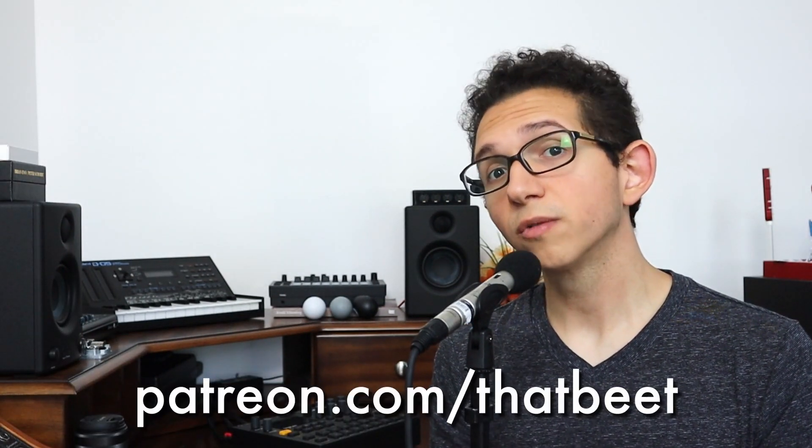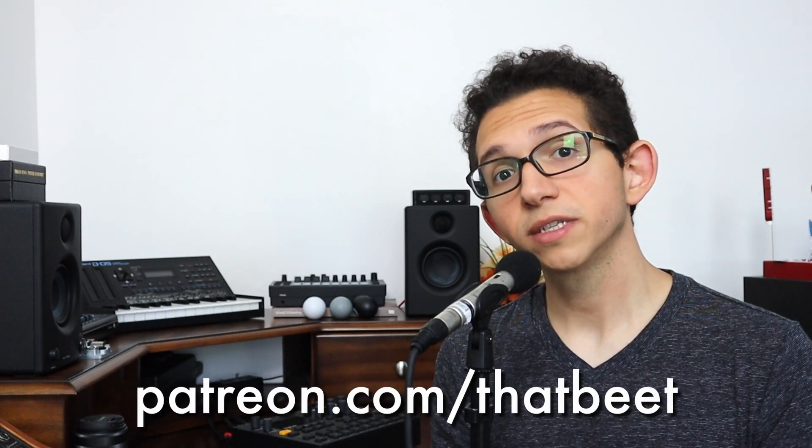In future episodes, we'll return to the topic of delay-based effects and comb filtering, but as far as chorusing goes, this is plenty to experiment with. If you enjoyed this episode, support me on Patreon for one-on-one synth lessons and bonus tutorials. As always, this has been Synth Fundamentals. Thanks for watching. See you next time.